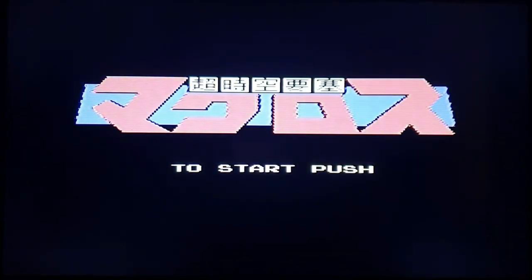Next up — Macross. I can't believe this one's on here; I love this franchise. I've covered it many times on my channel before. Let's see how it plays.